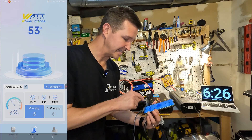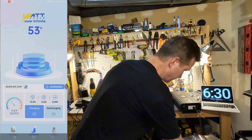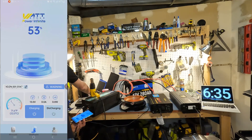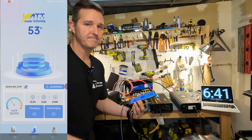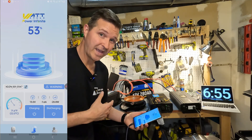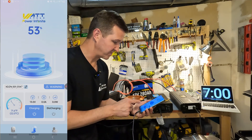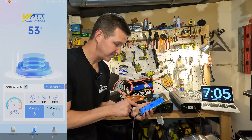You can see on the app that the discharging setting has been turned off. Let's turn off the loads and see if we can turn the battery back on from the app. Fortunately this battery worked exactly the way that it should, and in the app you can turn off charging and discharging, which is a very nice feature.